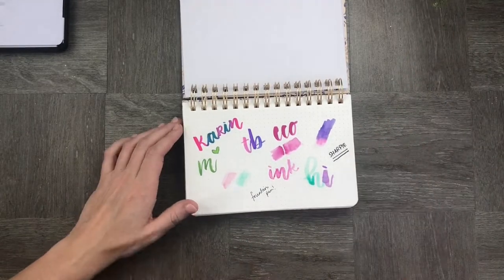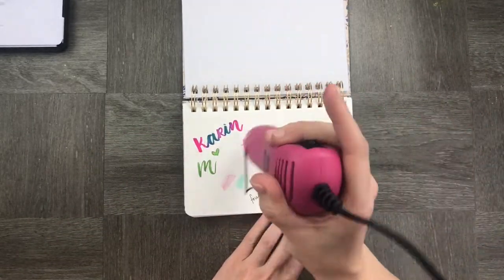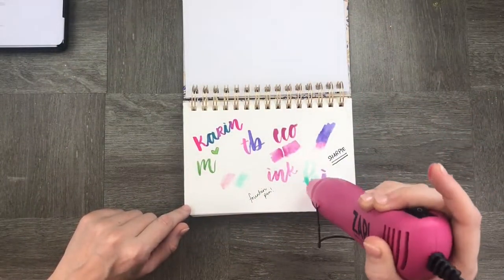I checked it out with my fountain pen as well, and while the page is a little bit grippy and toothy — which is perfect for watercolor — it's not so great for a fountain pen.